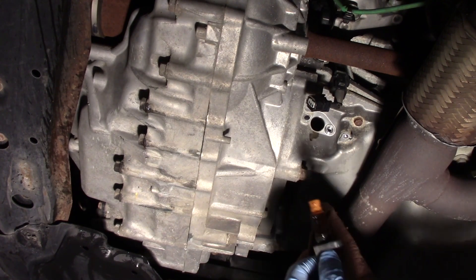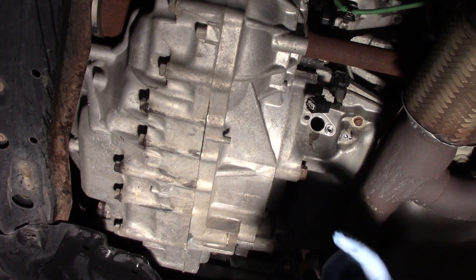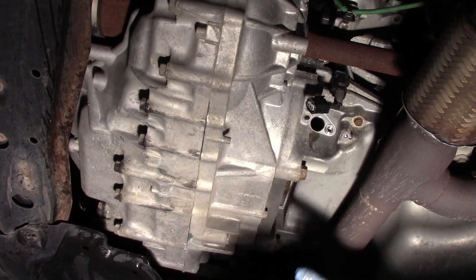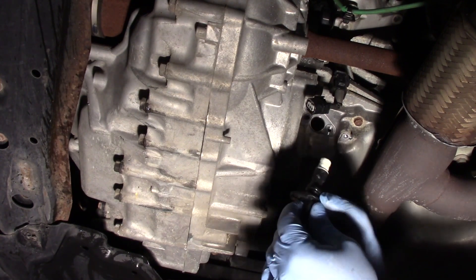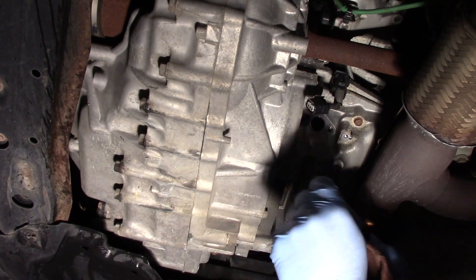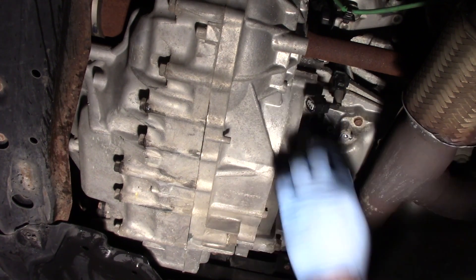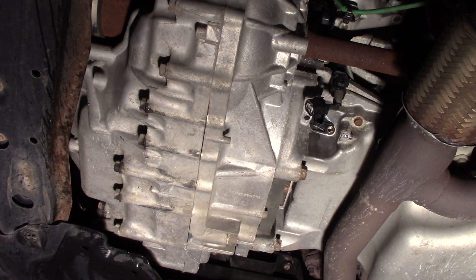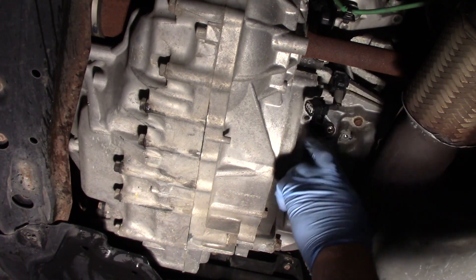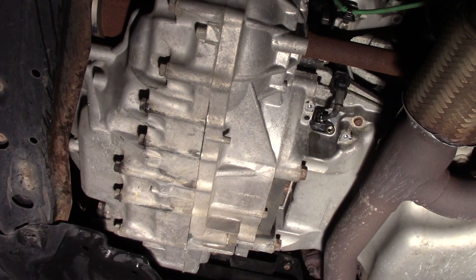It didn't take a whole lot of effort to get it out of here. Now I'm going to take a little bit of oil off the old sensor and lubricate the o-ring on my new sensor — that's going to ease the installation process. We didn't lose a whole lot of oil, so I was able to pop it back into place. Now I will reinstall the hold-down bolt, make the electrical connection, and reinstall the heat shield.